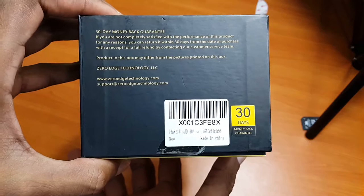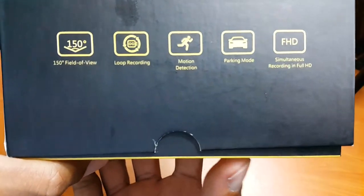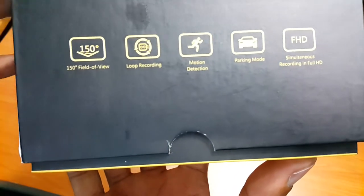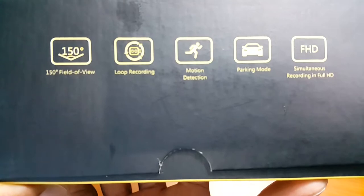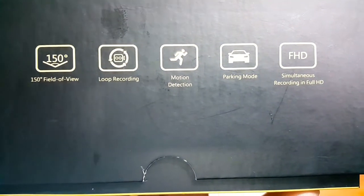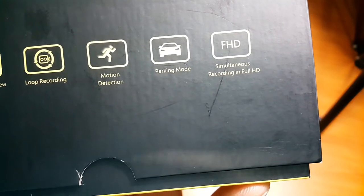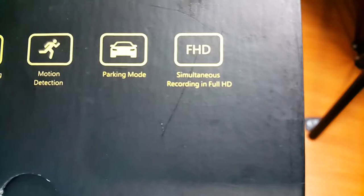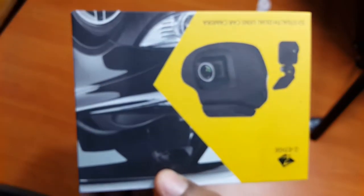It says here that you have a field of view of 150 degrees. It also has recording, motion detection, parking mode, and it can record simultaneously in full HD. That's good.